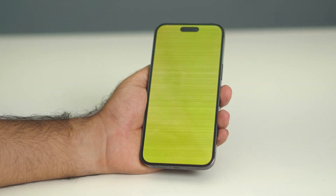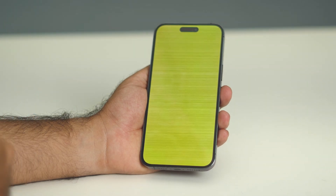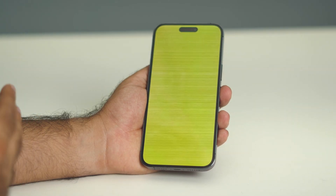Hello everyone, welcome back to this video. I'm going to talk about how to fix the screen issue on an iPhone. This particular issue is happening for many users across the globe, and most of them think this is actually a hardware issue. But because this is actually not a hardware issue, they end up in confusion — this is actually a software issue.